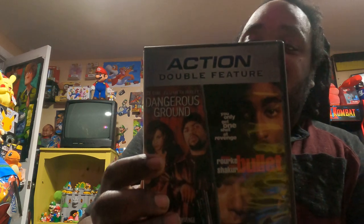Next I have some movies. I have a double action movie disc — Bulletproof and Dangerous Ground, all on one disc from the thrift store. Cost me a buck — you know what I'm saying, when I get a DVD for a buck from the thrift store. The disc just needs to be wiped off but it's all good. I'm glad to add that to my DVD collection in the game room.